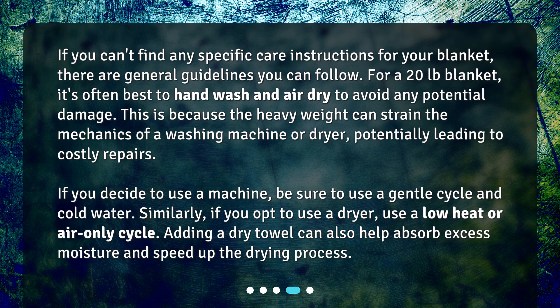If you decide to use a machine, be sure to use a gentle cycle and cold water. Similarly, if you opt to use a dryer, use a low heat or air only cycle. Adding a dry towel can also help absorb excess moisture and speed up the drying process.